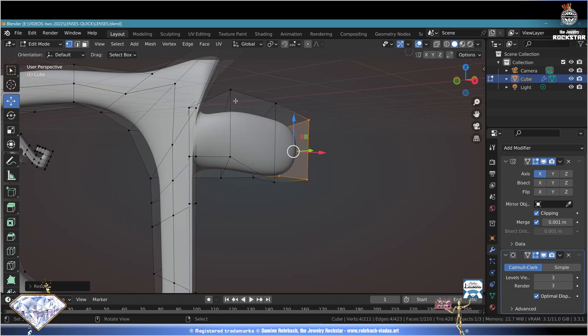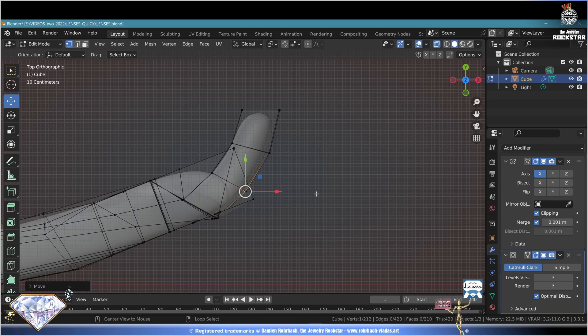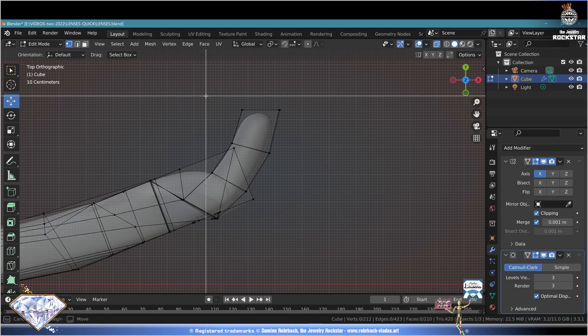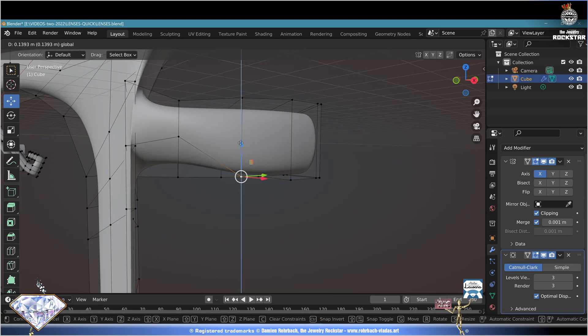Ctrl+S save and be happy - tweak the design any way you like, keep the magic alive. Not bad! Top view numpad 7, Alt+Z X-ray, select all, B box selection - select these vertices. E to extrude as many times as necessary. When you're happy, do an E extrude and don't move much to keep a flat ending. Keep the shape fancy to make something original.